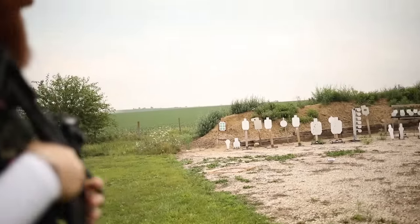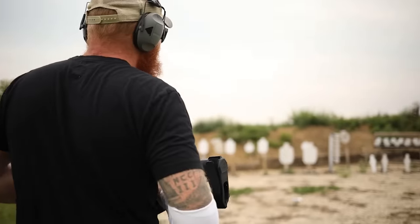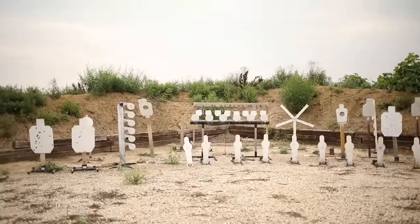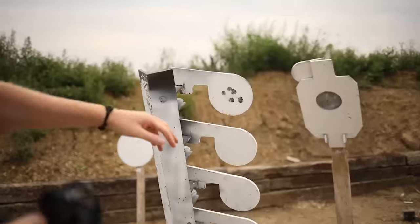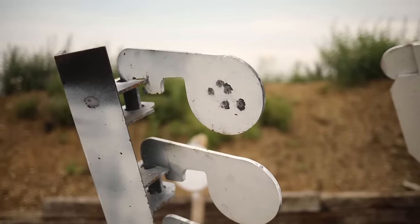Let's go look at that 25-yard group on the plate. I was shooting pretty fast and it's like an inch or two group. .22 pistols are just really easy to shoot — there's no recoil to worry about. Headshots at 25 yards? Not an issue.